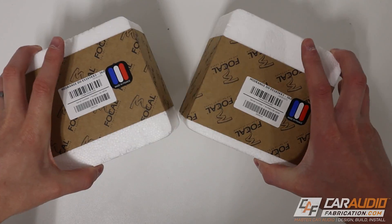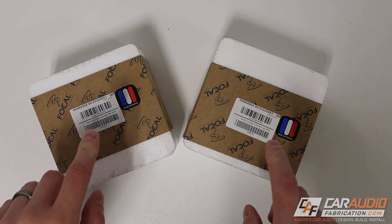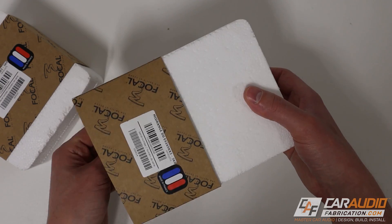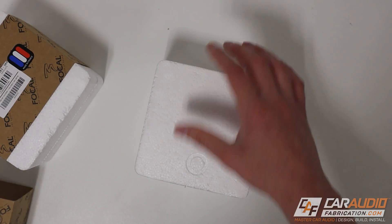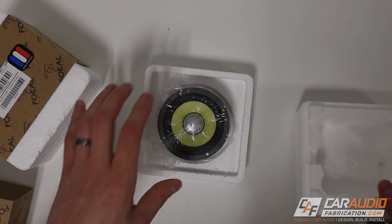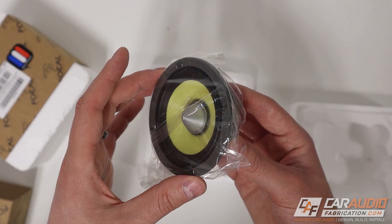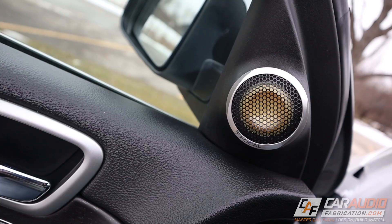I want to start with focusing on these guys right here. These are the three-inch mid-range speakers that are part of a three-way set for the K2 Power Series from Focal. These are more of a high-end speaker made in France. If we open up this little package here, we'll see the three-inch mid-range. This is going to pair with that six-inch speaker that I have in the doors along with the tweeter that is in the front sail panel.